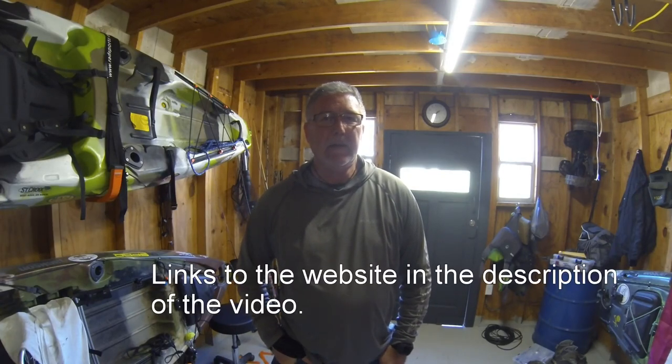Hey guys, welcome back to the channel. If you haven't subscribed yet, how about hitting that subscribe button for us. I want to tell you about a new product we found out about from a company called Yak Gadget. They're based out of Tennessee and all their products are made in the United States.